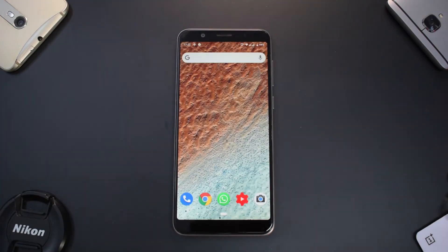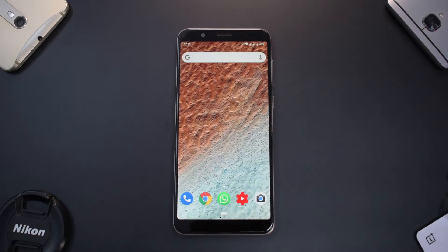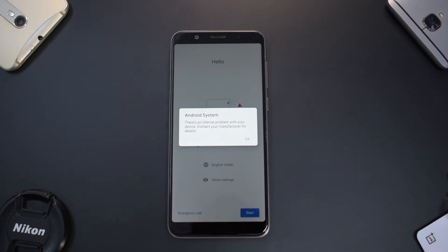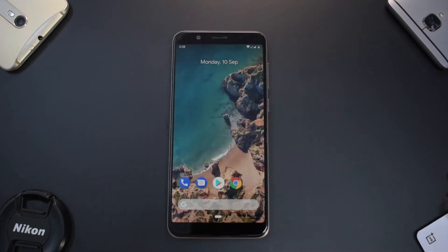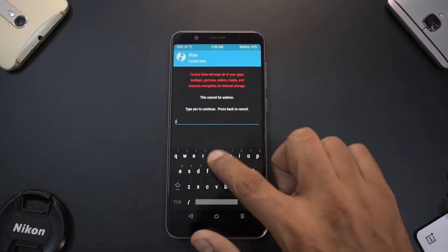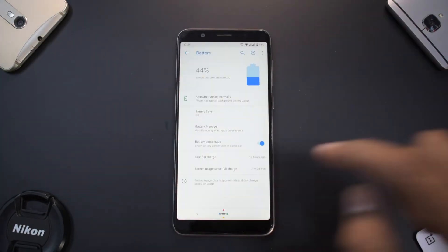Welcome to another video. Finally, we are getting started with the Zenfone Pro M1. Today we're going to install the Pixel Experience ROM for the Zenfone Pro M1, which is based on Android 9.